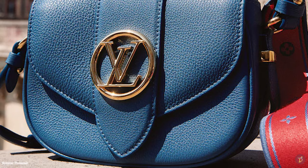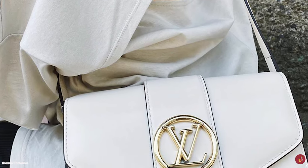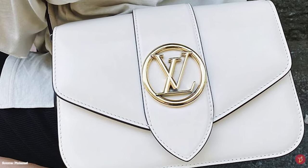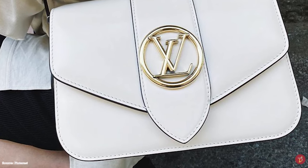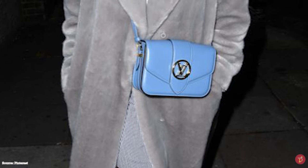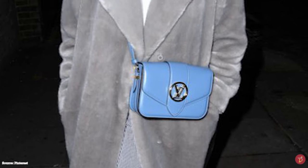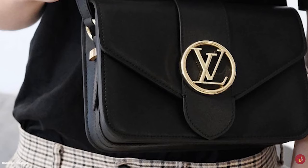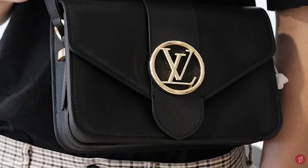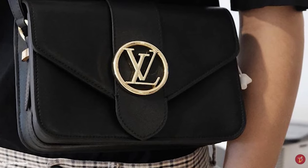The Louis Vuitton LV Point Neuf bag is a sleek bag meticulously crafted with enchanting details, using a modern allure and timeless sensibility. It effortlessly displays the Parisian chic aesthetic with its structured design and sleek curved lines, creating an elegant and subtly sophisticated vibe.